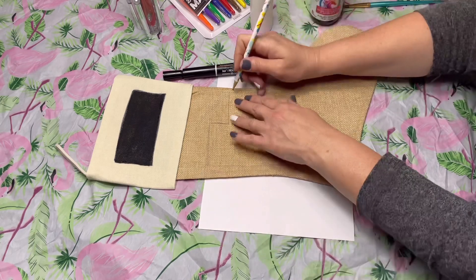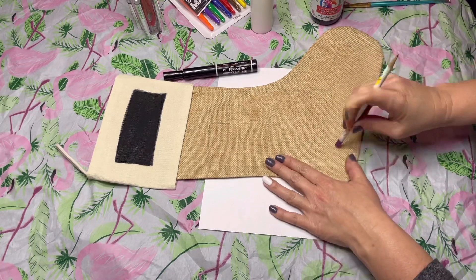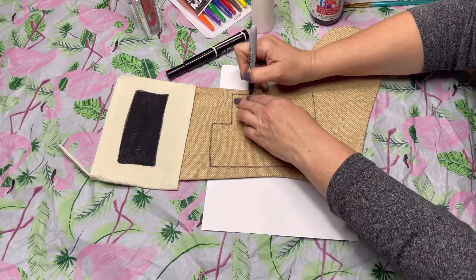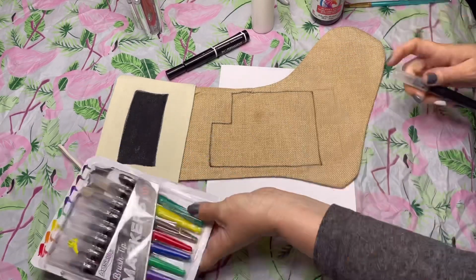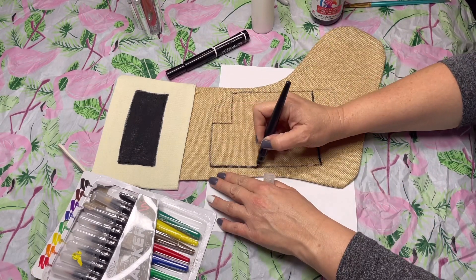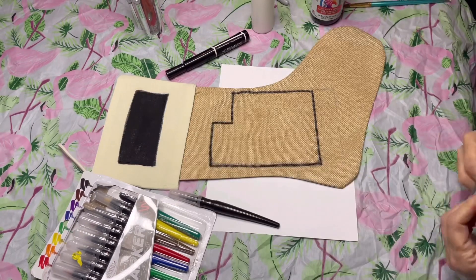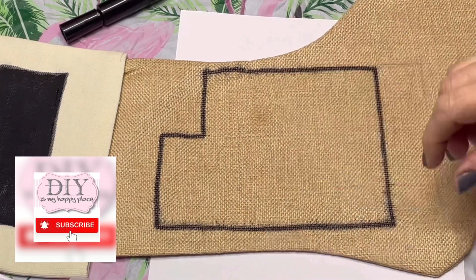Another nice thing about this canvas is you can draw on what you want to do with a pencil before you start with marker, and if you don't like what you see you can erase it — sort of. My son said erasing doesn't really work; it does sort of, but mostly you want to have a plan ahead of time. I usually sketch out what I want on a piece of paper first. The beauty of doing these stockings is we do them every single year, so it doesn't have to stand the test of time for ten years.